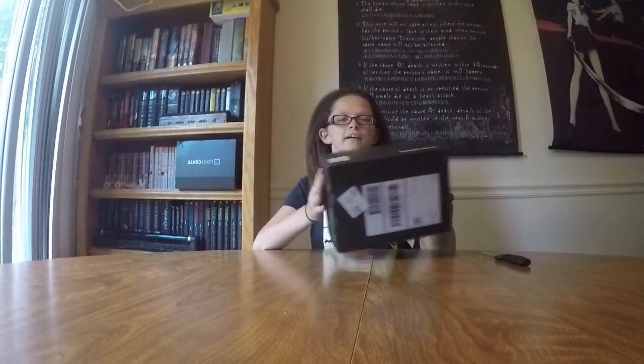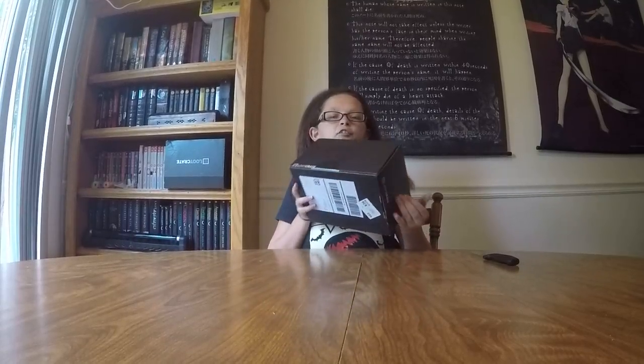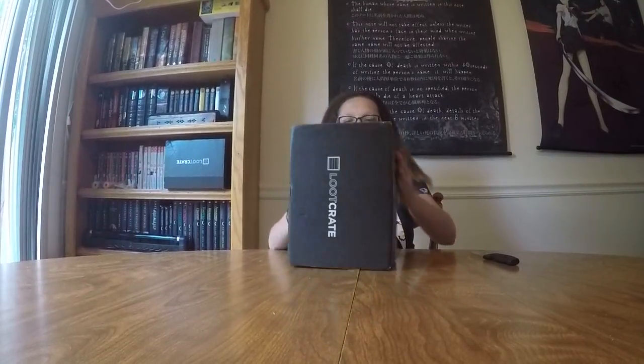What's up guys? It's Green here with my newest loot crate. Today I finally got my August loot crate, and it is Villains 2. I'm pretty excited.